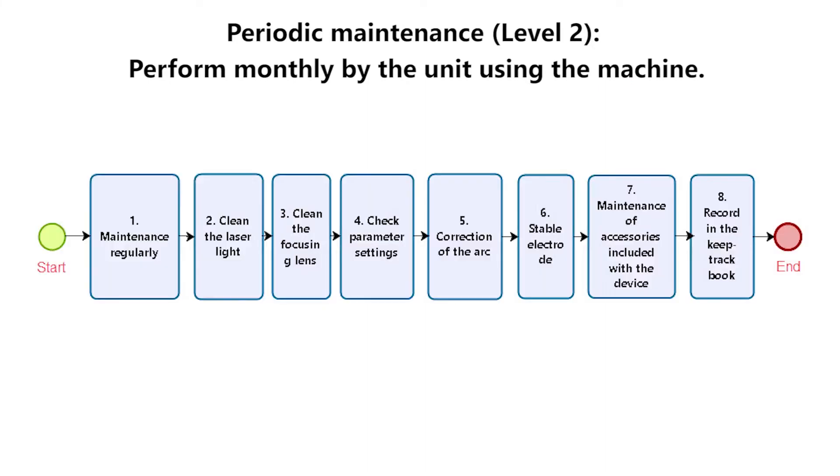Periodic Maintenance Level 2: Perform monthly by the unit using the machine. Process of implementation: 1. Maintenance regularly. 2. Clean the laser light. 3. Clean the focusing lens. 4. Check parameter settings. 5. Correction of the arc. 6. Stable electrode. 7. Maintenance of accessories included with the device. 8. Record in the keep-track book.